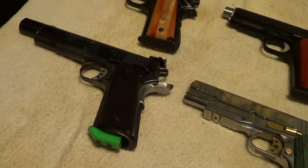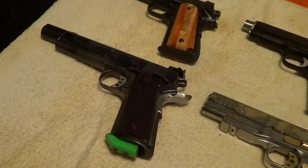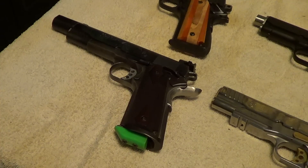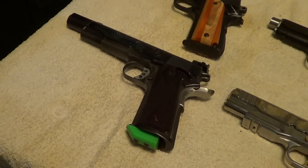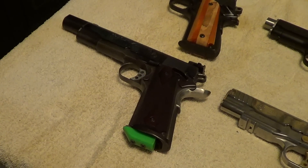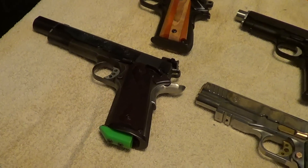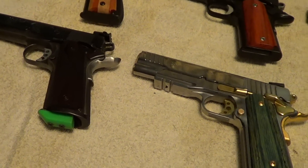That gun is kind of a Frankenstein's monster — it's an old Auto Ordnance frame with a Colt top end, and the internal parts came from who knows where. It's somebody's early attempt at a race gun in .38 Super. It's not the most beautiful gun you'd ever run across, but the function is perfect on it. It may not be beautiful, but it works good.